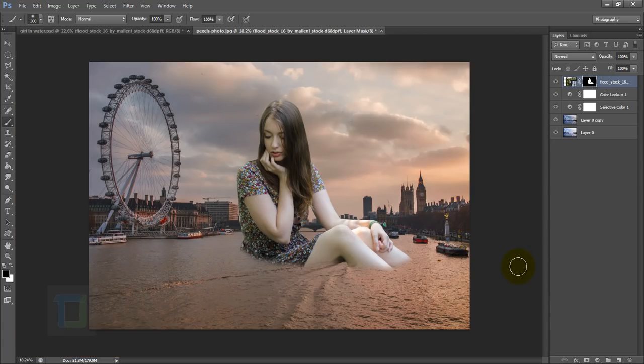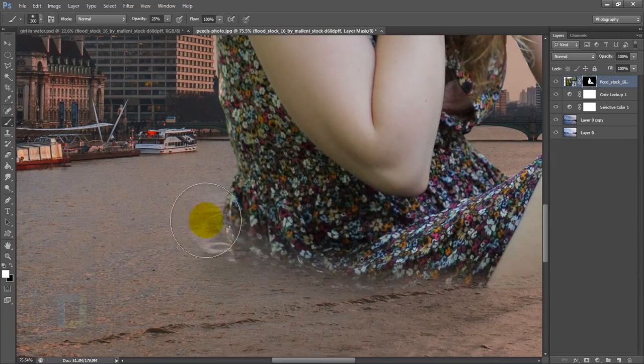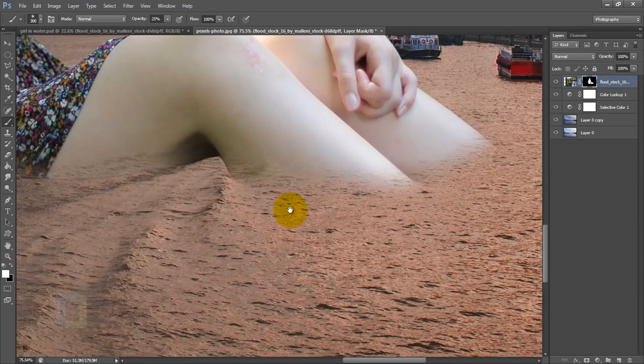The edges are done, but it still doesn't look like the model is really in the water. So I changed my opacity to around 20–25% and changed my color to white, then started bringing some details back. This makes it look like the model is actually in the water, under the surface. I also revealed a little bit of the water especially around the legs.